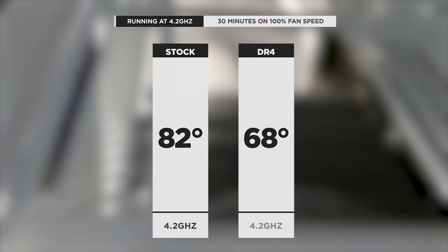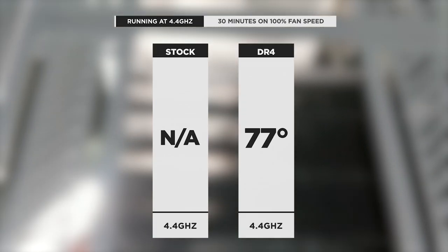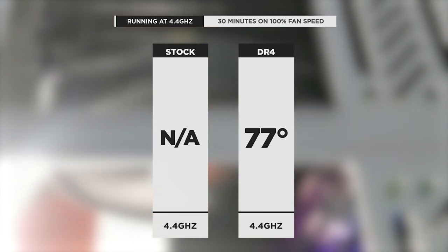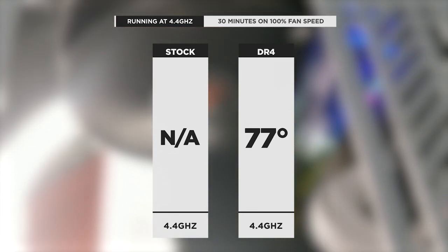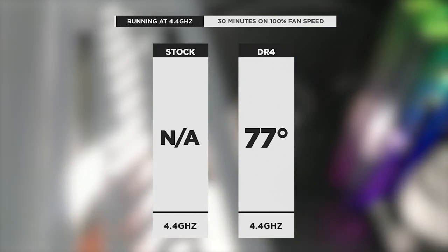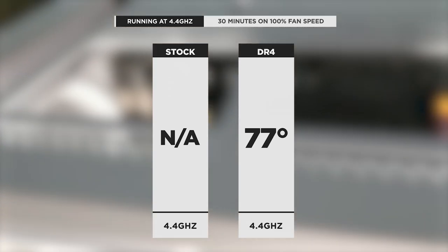Finally, at the extreme overclock of 4.4GHz, the stock cooler was unable to give us a stable overclock. However, not all coolers we've tested can achieve this extreme overclock either, but the DR4 accomplished it with a maximum temp of 77 degrees — overall very impressive results.